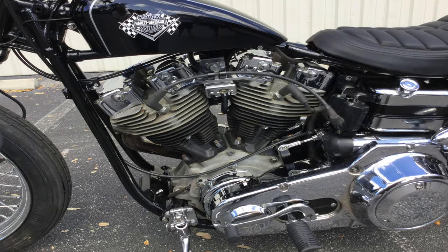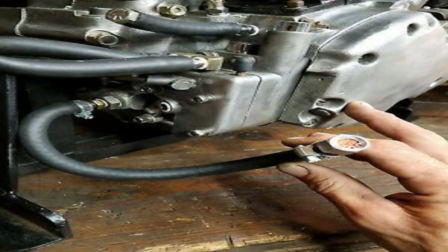Now part of the problem with the oil sumping on the Milwaukee 8 engine is that the Milwaukee 8 engine just doesn't have excellent crankcase ventilation. Now oil sumping was also an issue on the shovelhead engine back in the day, but back then the solutions were a lot simpler because the emissions regulations were not nearly as tough as they are today. Simply improving the crankcase ventilation by venting it to atmosphere was the easiest solution to take care of the sumping problem on the shovelhead engine.